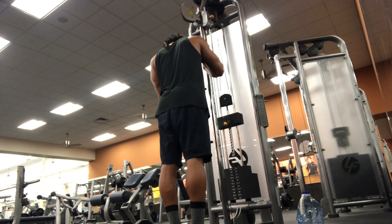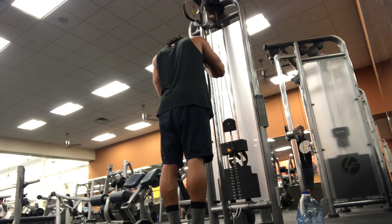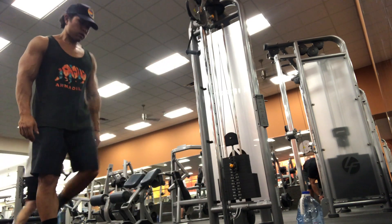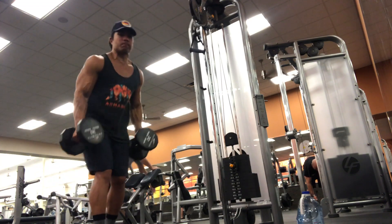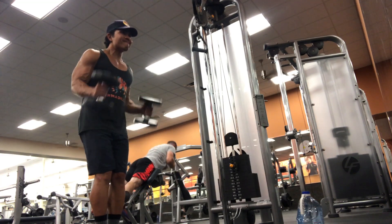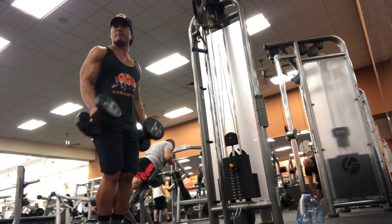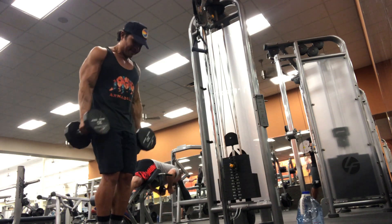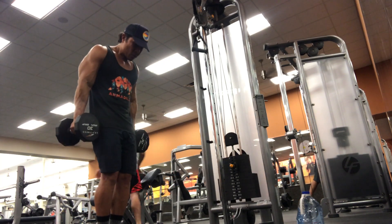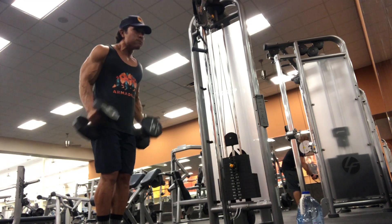I'm going to superset the press downs with standing hammer curls. Rather than alternating, I'm doing both arms at the same time — using 30s and going for about 10 reps. I'm not going very fast and not going super slow. What I like to do on hammer curls is bring my elbows a little bit backwards as I bring the weight up — I get a really crazy squeeze in my bicep that way.